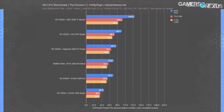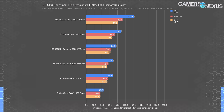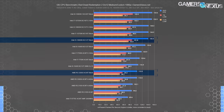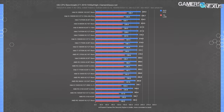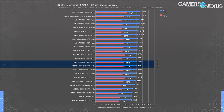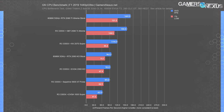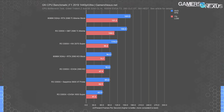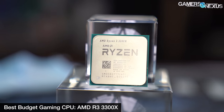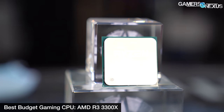Even tuning Infinity Fabric and throwing better memory at the 3100 can't make up the gap against the 3300X in most of our published tests. The 3300X can be coupled with nearly any current-generation video card without significant CPU bottlenecking for higher graphics settings. This becomes less true if you care more about low-graphics, high-FPS competitive gaming, at which point our recommendation would shift toward Intel parts. If you prefer higher graphics settings, potentially higher resolutions than 1080p, or want the GPU to become more limiting than the CPU, the 3300X makes a lot of sense.